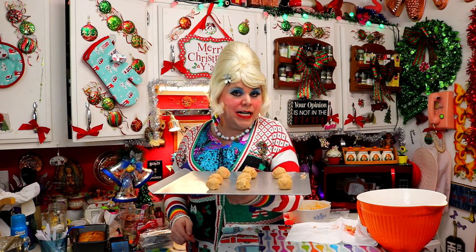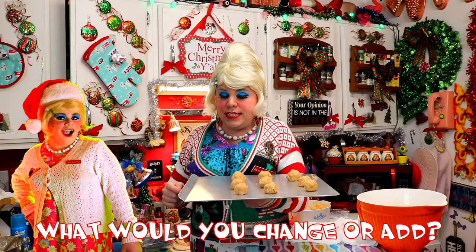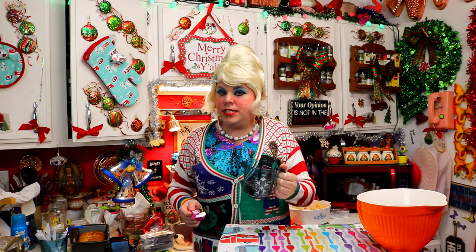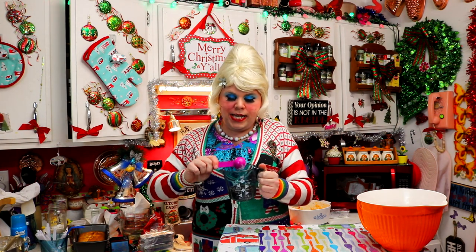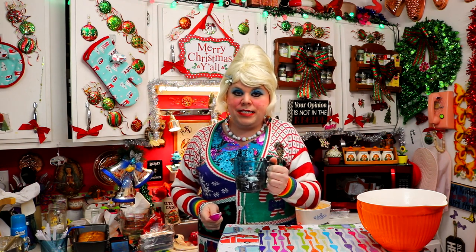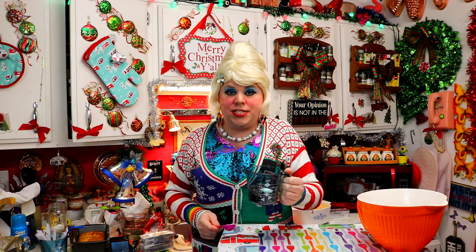I've got a pan ready for the oven — I've preheated it to 350 degrees — and they're going to bake for about 15 to 17 minutes. They're going to brown around the edges and we're going to set our timer. After the cookies have cooled, you're going to take the rest of the chocolate chips and a half teaspoon of shortening and melt them in the microwave until smooth. You're going to dip the tops of the cookies in the chocolate and they're going to look real pretty.